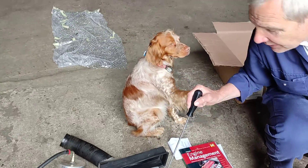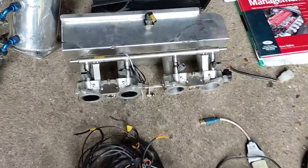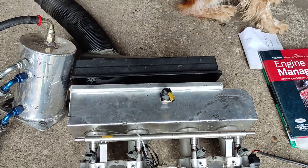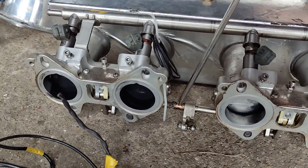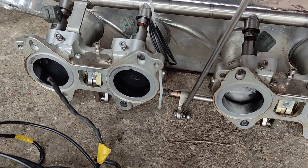Here we have the AT throttle bodies and my rather agricultural air box on the end of it. There's the throttle pot on one end and the linkage, or the centre linkage. The rest of the linkage is not included — that stayed on the car.